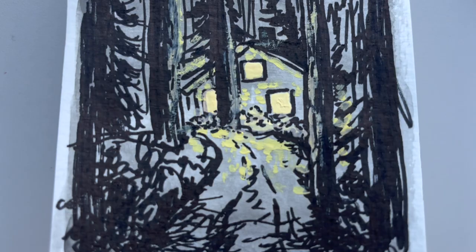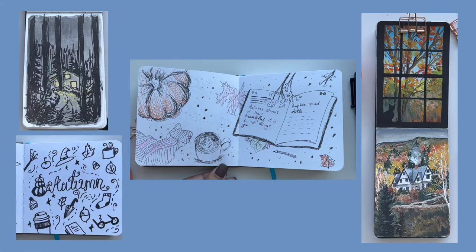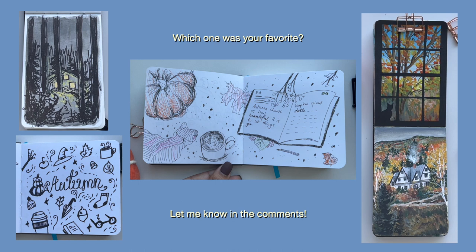Alright, those were my five sketchbook fall ideas! Let me know what you thought — I really hope you enjoyed this video. Out of those five paintings and doodles, which one was your favorite? Comment down below, I would really like to know! And let me know if you followed along with any of the paintings or doodles, and send it over to me on Instagram. I'll see you in the next one! Allez, bye!